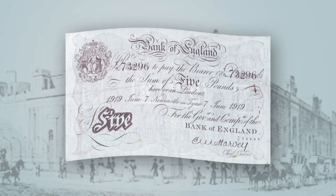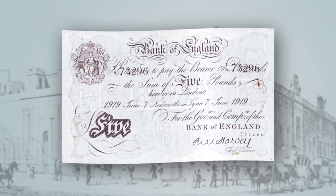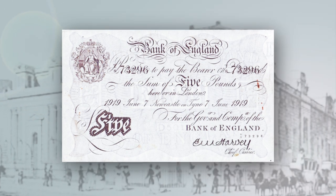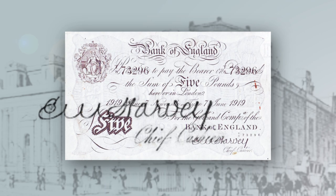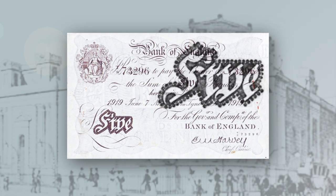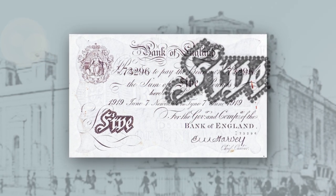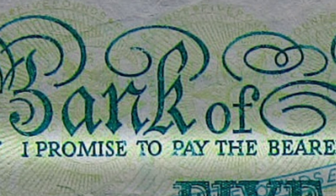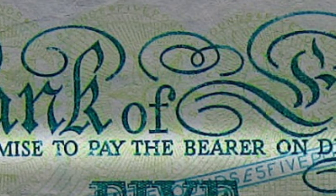The British currency system first adopted a formal printed note in 1793, called the White Fiver. Like the original handwritten notes, it contained the Bank of England chief cashier's promise to pay the bearer on demand the sum of five pounds — a reference to the gold standard, which meant that the Bank of England stored gold to the value of all currency in circulation, a promise that remains on every note today despite the pound's link to gold disappearing in 1931.